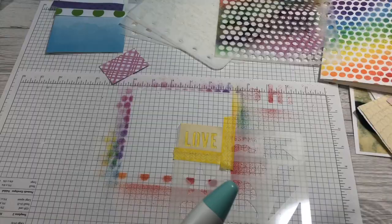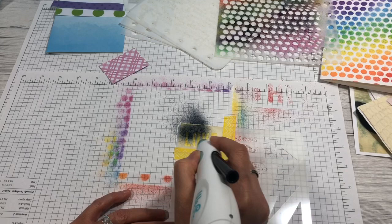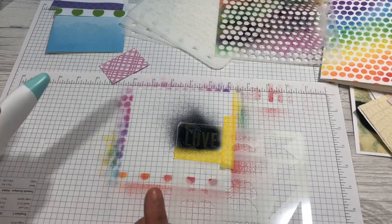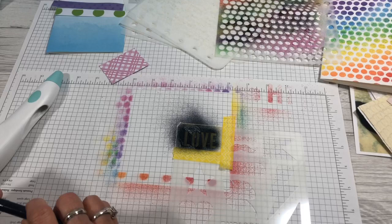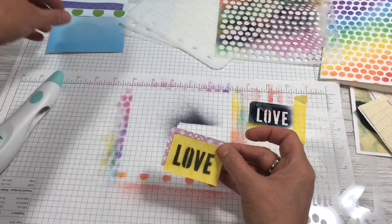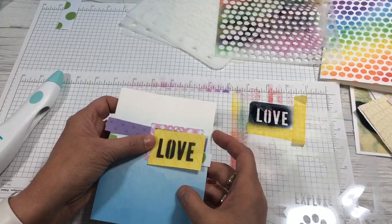Let's try this 'love' stencil here — this is black. If you want it darker, you just go over it more, just like that. Let's let that dry a bit. These markers are really nice. I just put a little washi tape to hold it down so it didn't move. Look at that — very cool. Then you can just put it on your card, or you could actually spray something directly on the card.